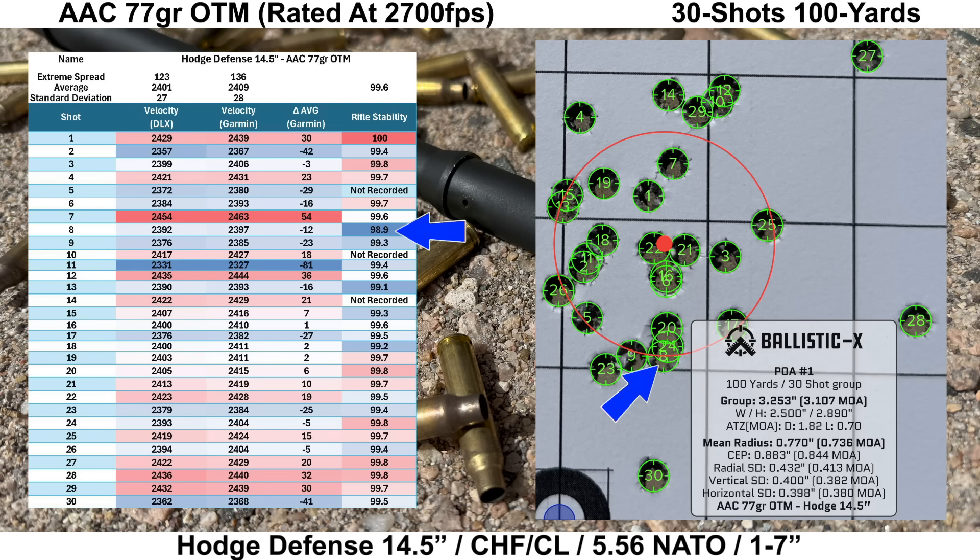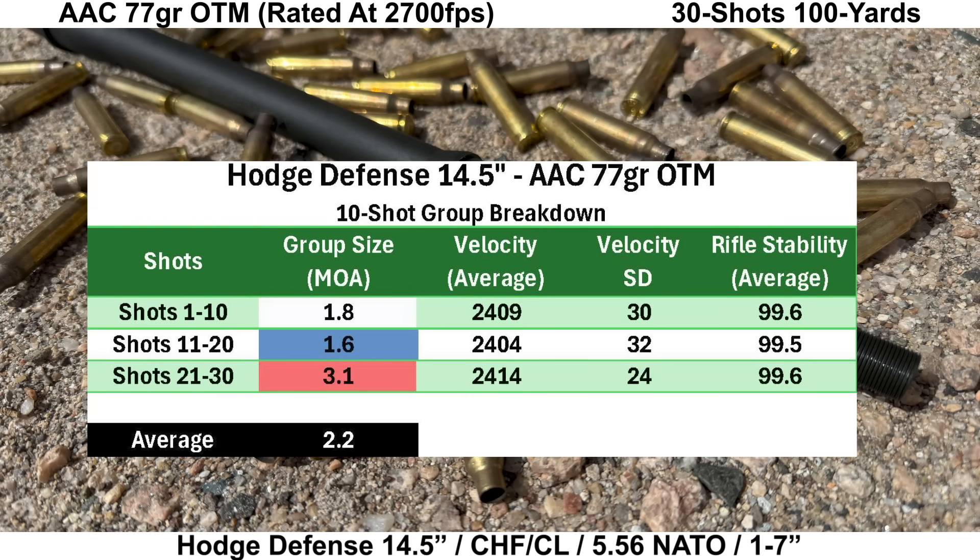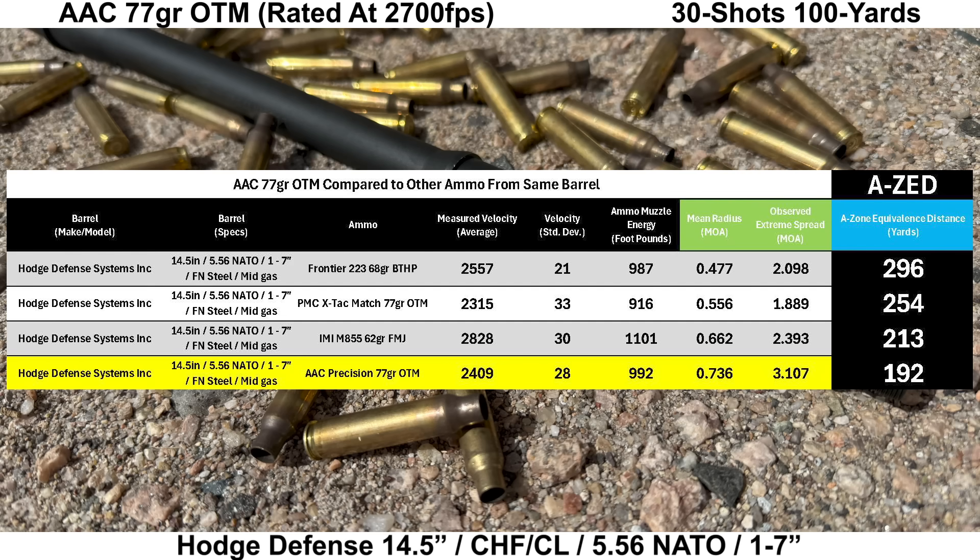On to the Hodge: no significant disagreements between chronos, but we had another significantly slow shot — shot 11 at 81 fps slower than average. Rifle stability was okay with an average of 99.6 and a low of 98.9, which is a bit lower than I like to see. The group looks pretty consistent minus three outliers — data looked fine on those shots and they felt fine. Group size for all 30 shots is 3.107 MOA with a mean radius of 0.736 MOA and an average 10-shot group size of 2.2 MOA. The Hodge didn't particularly like this ammo compared to other groups from this barrel, but the AZ score was still decent at 192 yards.